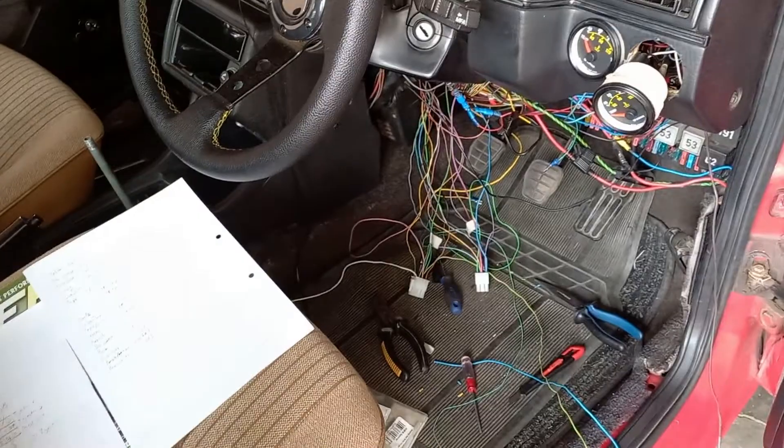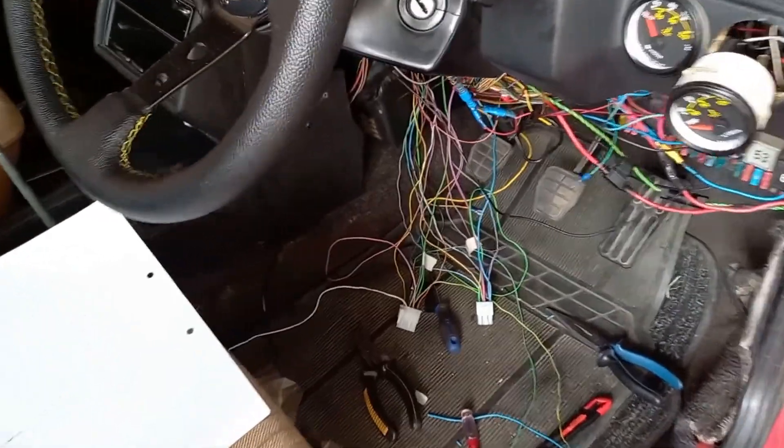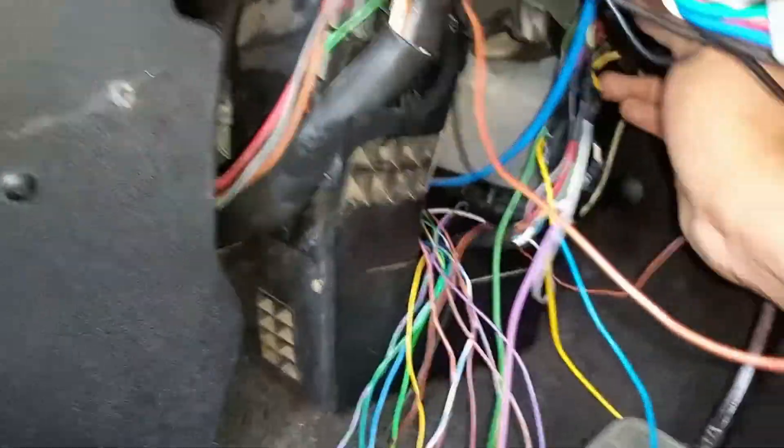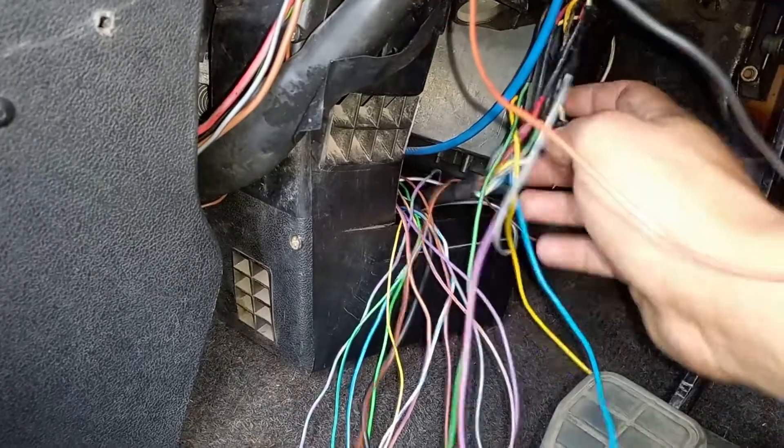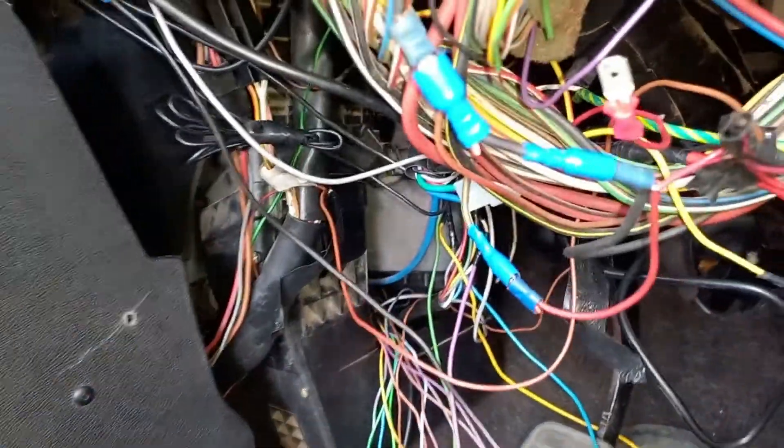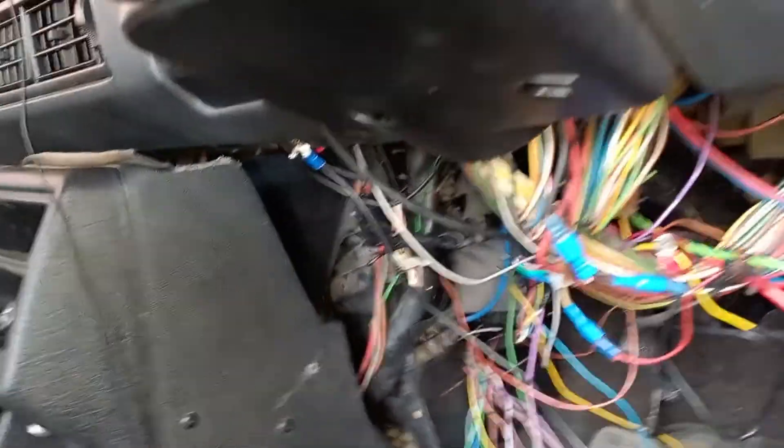Now I just have to plug in the relays. I also made a little relay panel underneath here — let me see if I can show you. Yep, right back there — just two relays hanging over there, one for the ECU and one for the fuel pump.